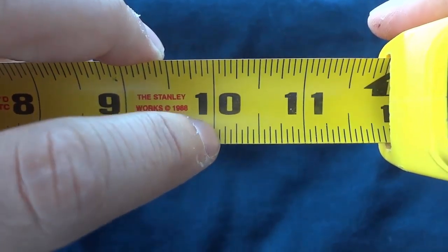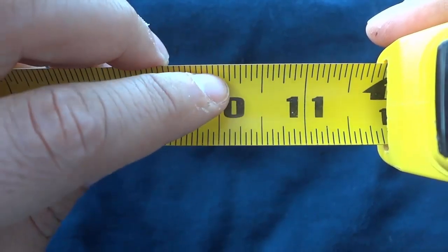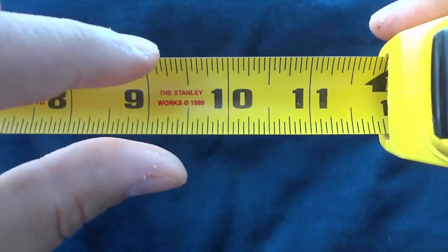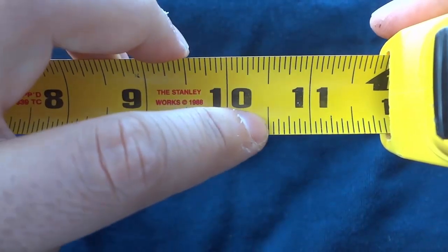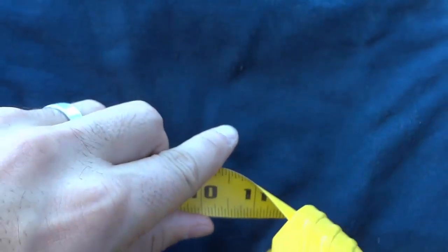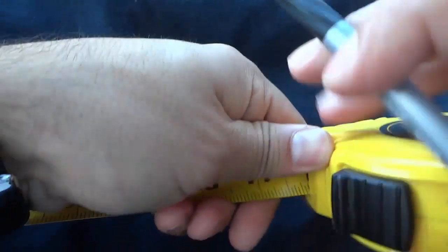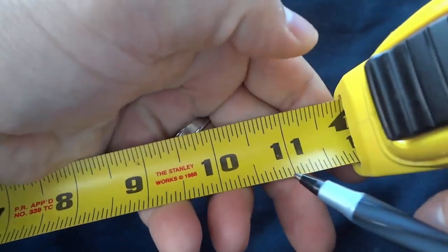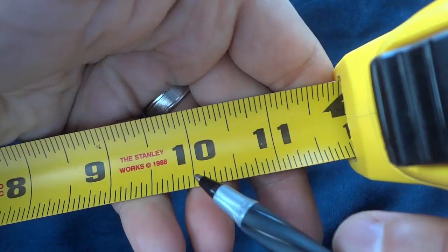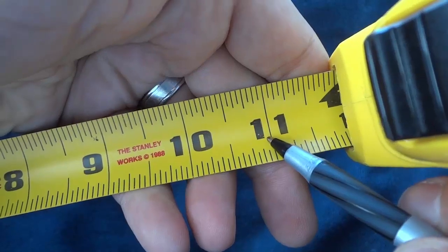Now you'll notice that there are different lengths. The larger the line, the bigger the interval is. The largest line that we can see other than the full inch lines — I'll actually get a pen to show you — so the largest lines that we see are these ones right here. These are the half inch lines. So from here to here is a half an inch, and then here to here is a half an inch.